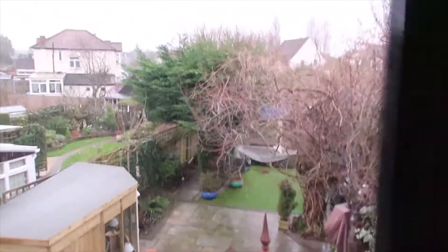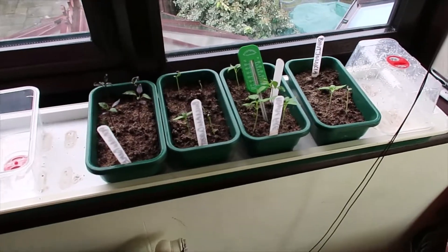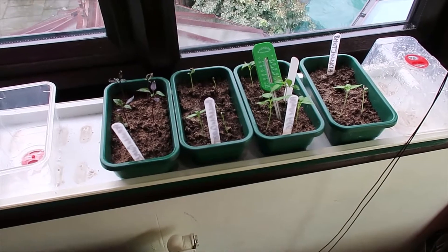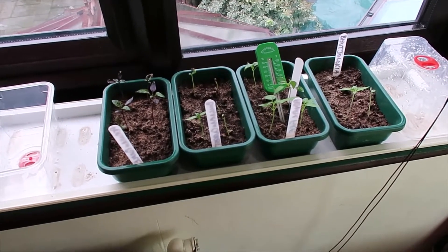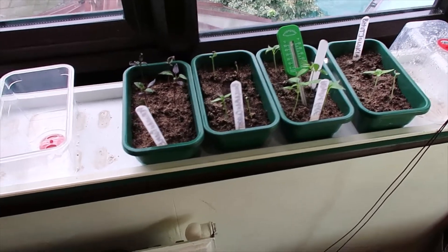Good afternoon from again snowy London — probably can't see it, it's very light. It's now Sunday the 7th of February, just coming up to a month since the original planting of the seeds on the 10th of January.